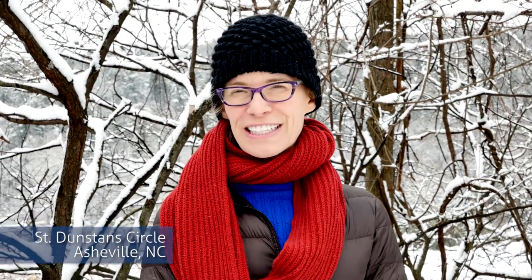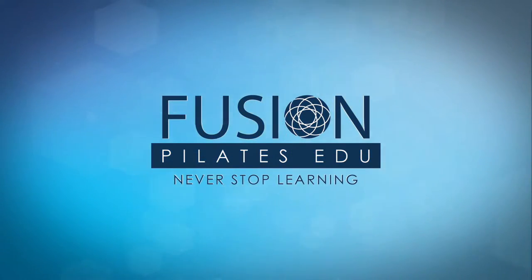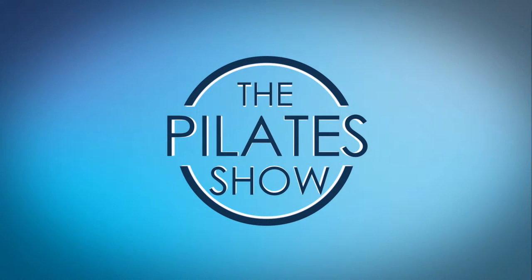Today we're talking about fascial fitness and wall jumping. Welcome to The Pilates Show, where we explore creative, innovative, and fun Pilates tips and techniques that help to deepen the skill level of the movement educator while having fun. I'm your host, Jennifer Gianni, and today we're talking about your inner ninja, your connective tissue skeleton — the ninja principle.